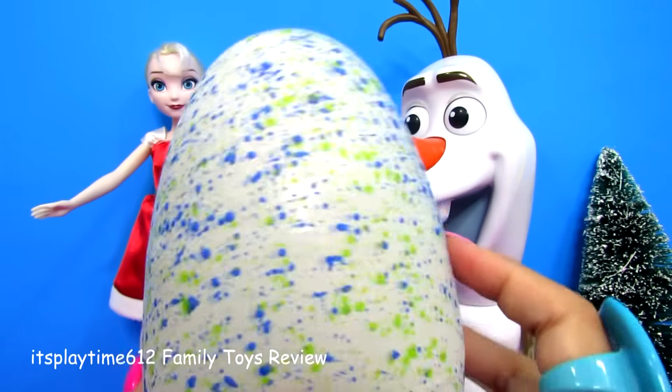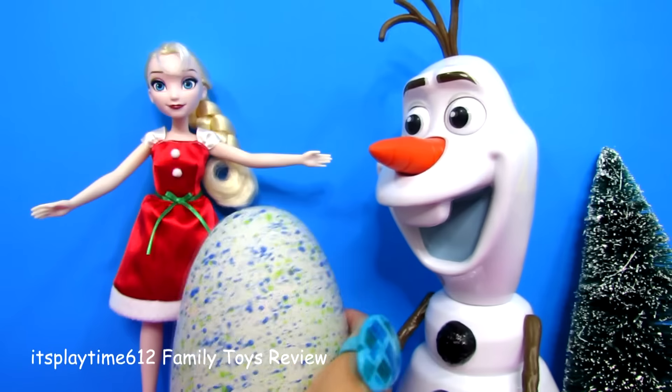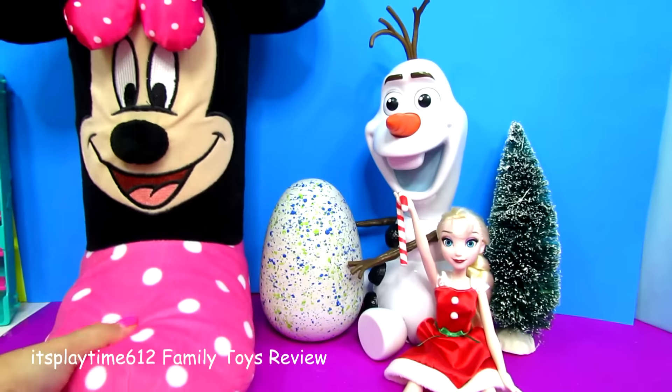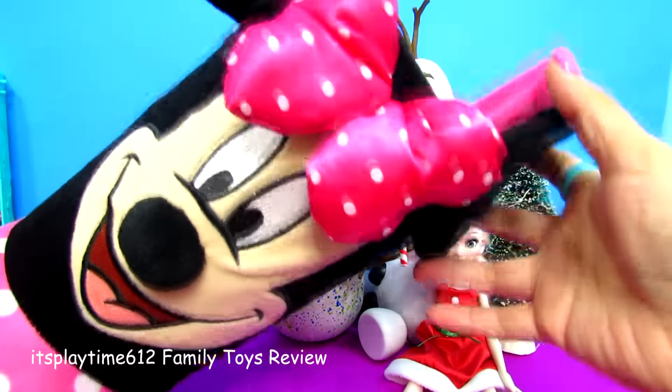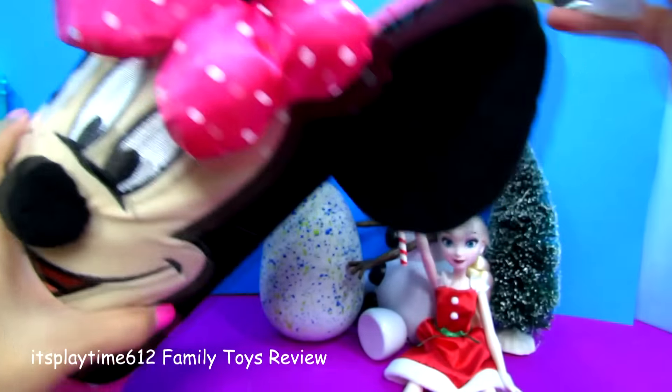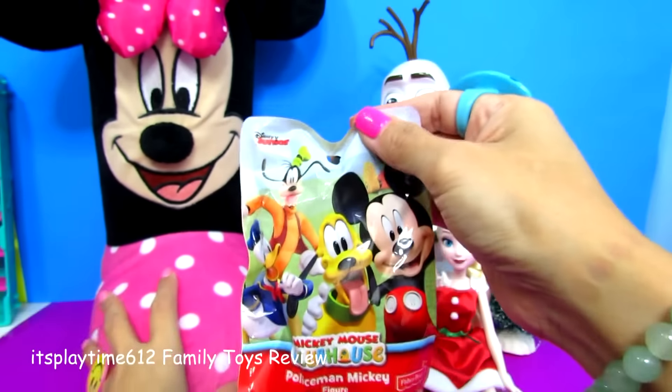Alrighty, while waiting for this egg to hatch, how about we have a surprise? Here are our Minnie Mouse Christmas stockings — it's big Christmas stockings, look at that! Let's take out our first surprise before the egg hatches.